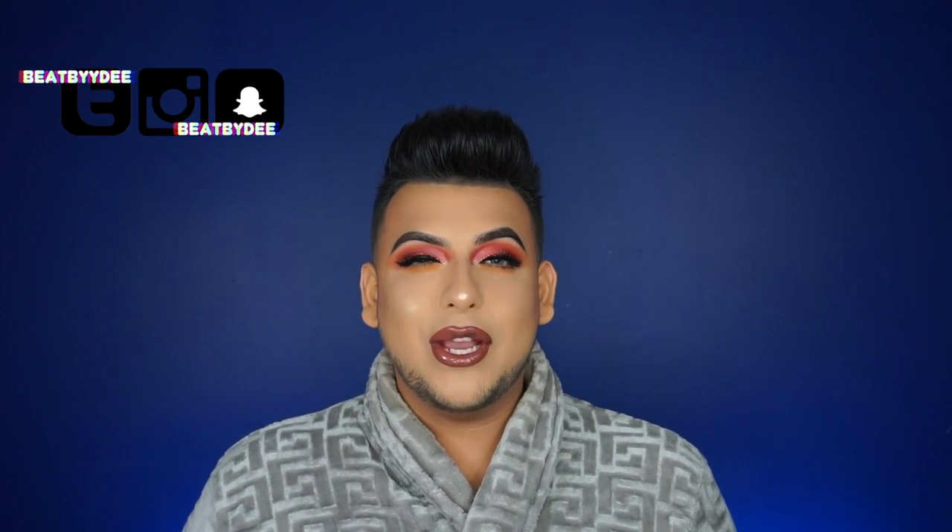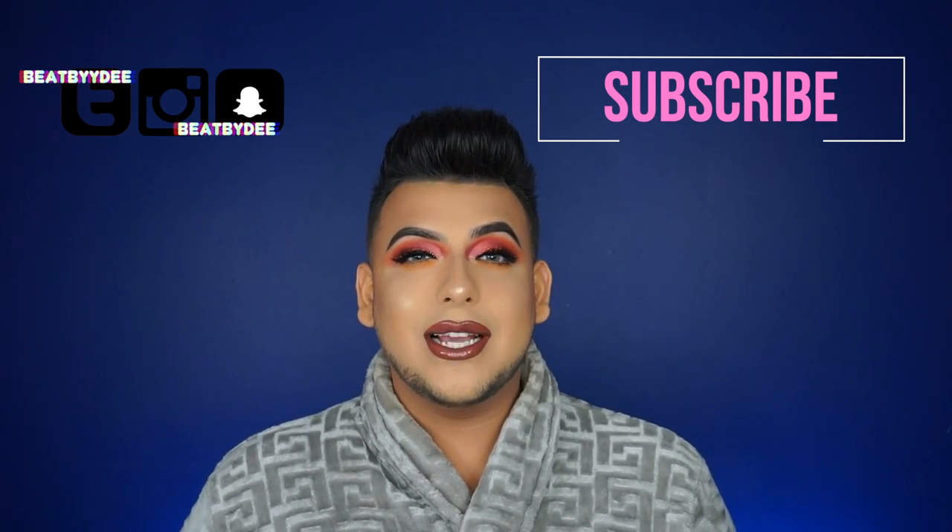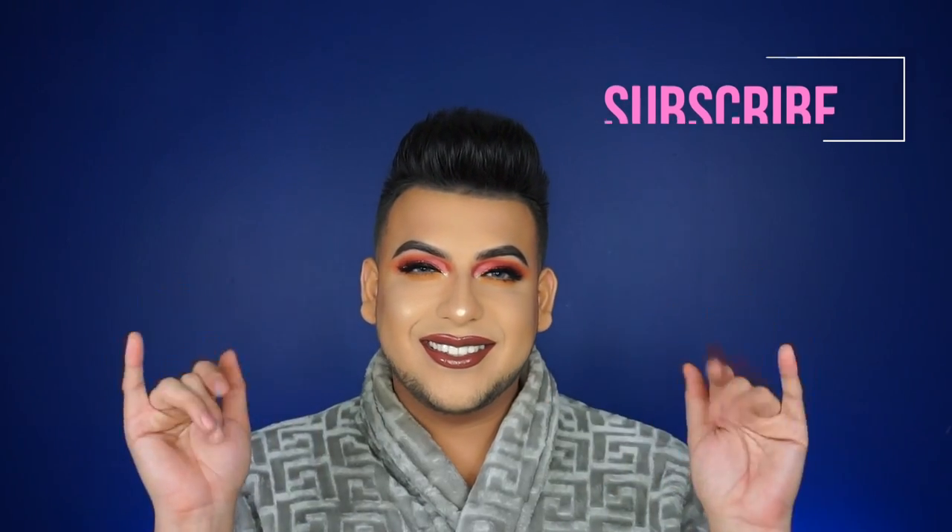So this is the completed look for fall and also Thanksgiving. Basically it's a half cut crease with a glitter liner and glossy lips. If you guys like this look, make sure to leave comments down below, subscribe to my channel, and I will talk to you guys next week — see you next week!